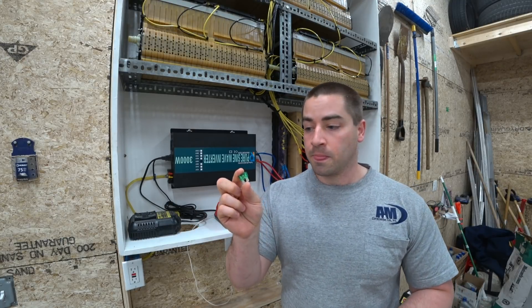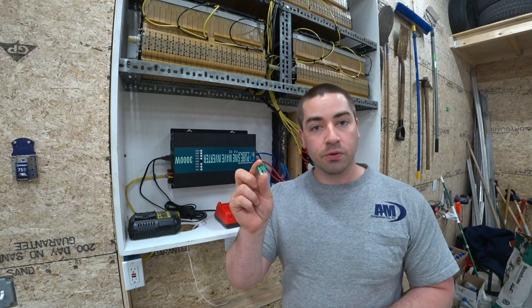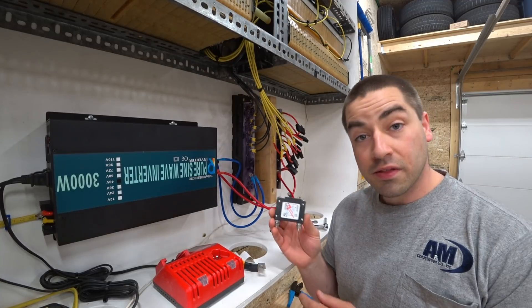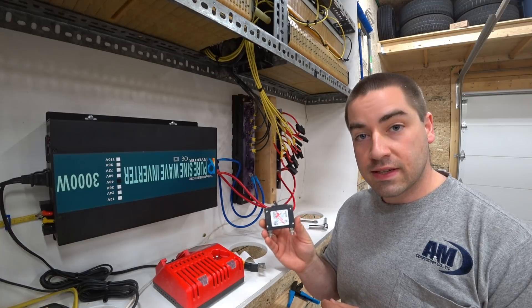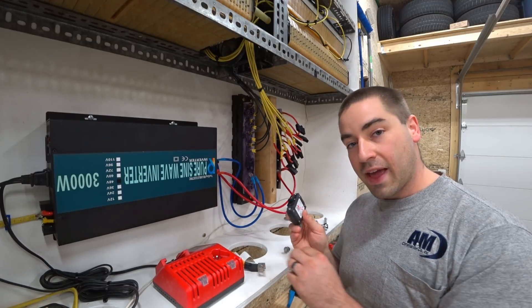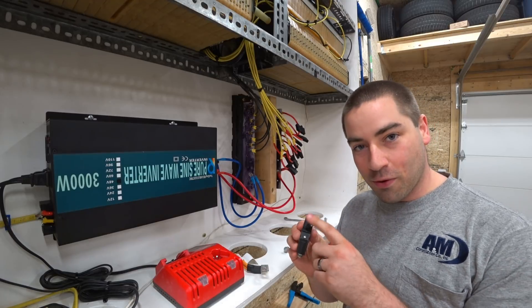I bought them on Amazon, and the listing does not state what the maximum voltage is for these fuses. This is one of the battery wires from the Chevy Volt battery. This is a circuit breaker that can handle up to 150 volts DC. I picked this up because I'm going to be wiring it into the inverter, but in this video I'm going to use it as my disconnect in case something catches fire.